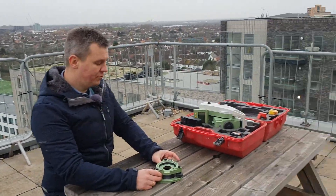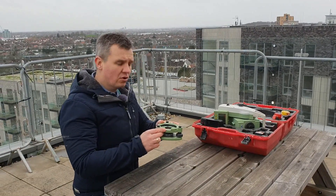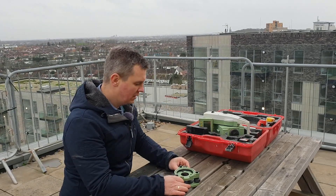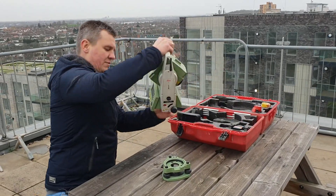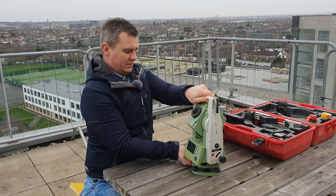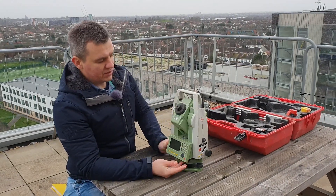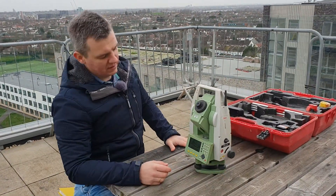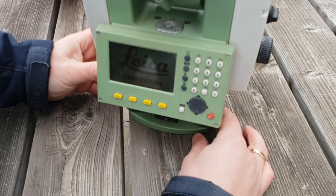I'm going to put the EDM back on the tribrack. Sometimes you'll use the tribrack separately — you won't always use the tripod; sometimes you'll use a monopod depending on the situation. So I'm going to put it back on the tribrack and fix it, then turn the instrument on to show you the first screen.